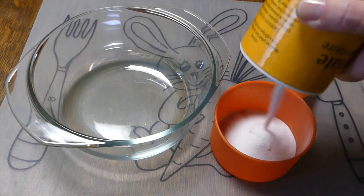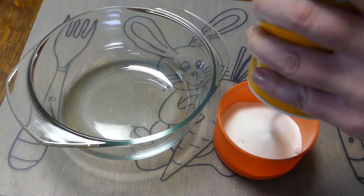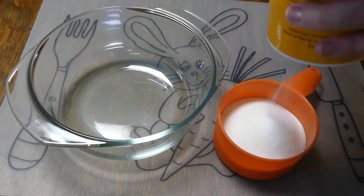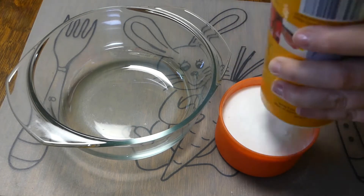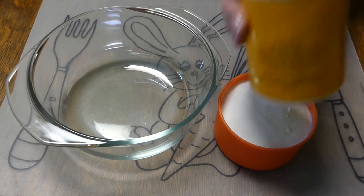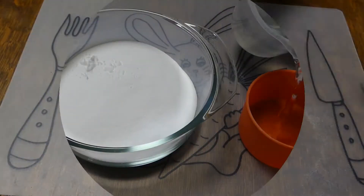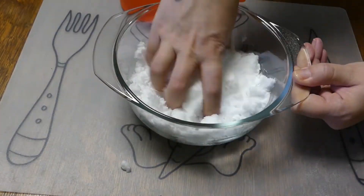Preheat your oven to 350 degrees Fahrenheit or 180 degrees Celsius. Measure one cup of baking soda and put it in your bowl. Slowly add one-third of a cup of water and mix it with your hands.